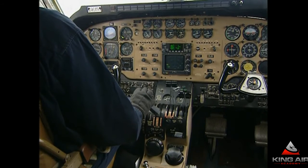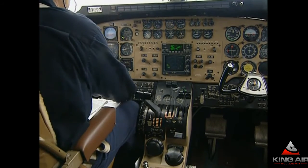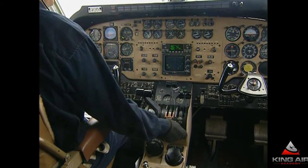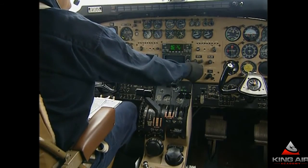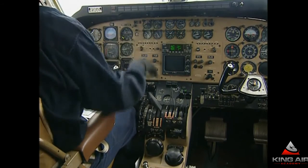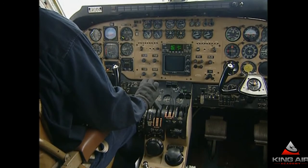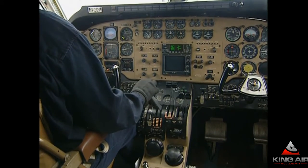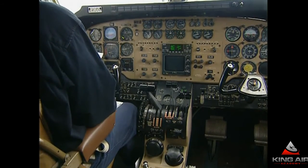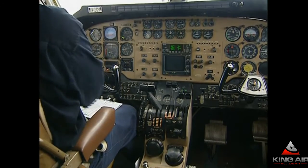The after-landing flow pattern is basically the reverse of the runway lineup. Runway lineup is right to left; now we're going left to right. Auto-ignition is off. Ice protection switches are off. The lights, the trim, flaps, radar, transponder, bleed air, and mode selector are off. In this model, the temperatures have to be below 610 degrees for the last minute before shutdown. With the temperature outside and the load reduced, they are — even with low idle set in the condition levers. After-landing checklist complete.